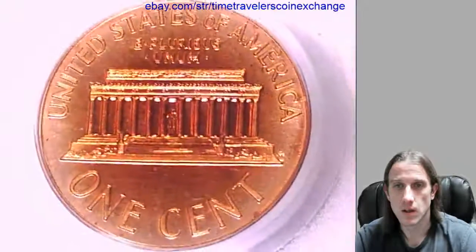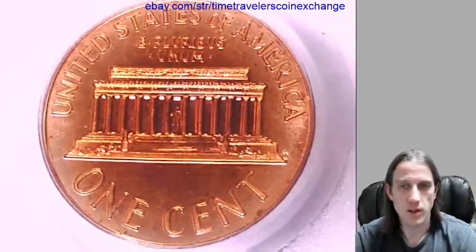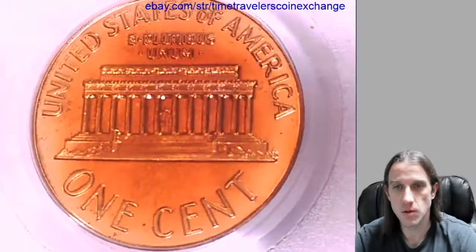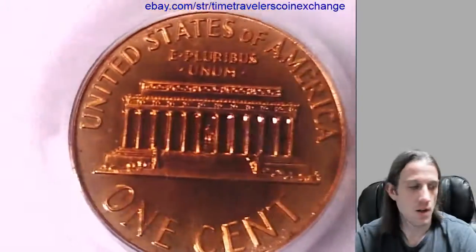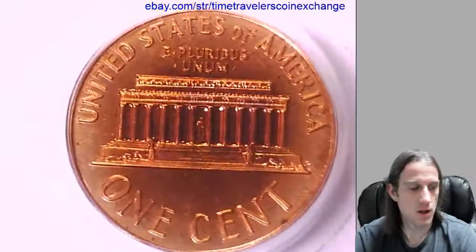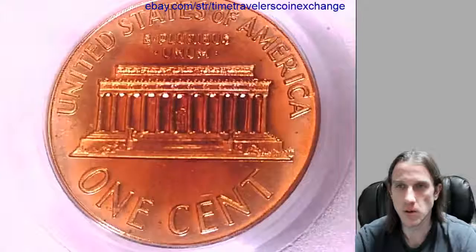I'll take a look at the reverse. On the reverse there's a little bit of toning. It seems like the edges are lighter and it seems to get darker colored as it moves towards the center. It's mainly just kind of an orangey copper color and a paler yellow around the edge.